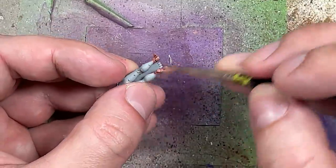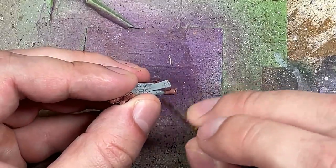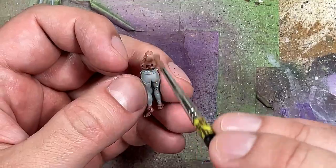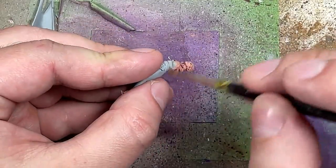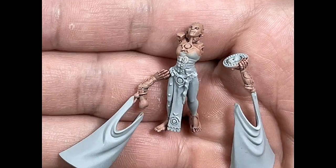Once that is finished we're going to go back and dry brush Cadian Fleshtone all over. We want to do a very light dry brush on the arms though, because they have these ritual scoring tattoos, and if we put too much effort we'll remove them. Then we will take a one-to-one mix of Cadian Fleshtone and Pallid Witch Flesh and over brush onto the features. We want to do as little as possible on the face — the forehead and nose — but be careful not to erase the Carrionberg Crimson underneath.